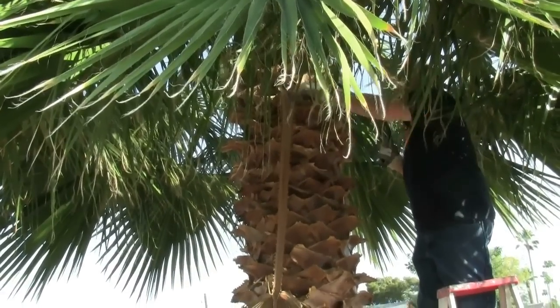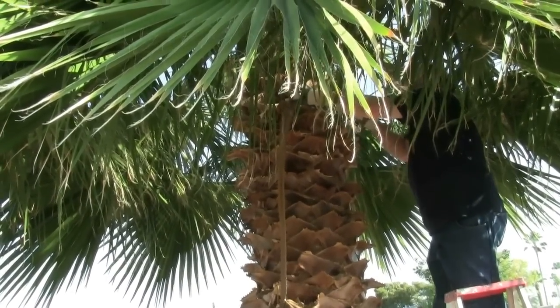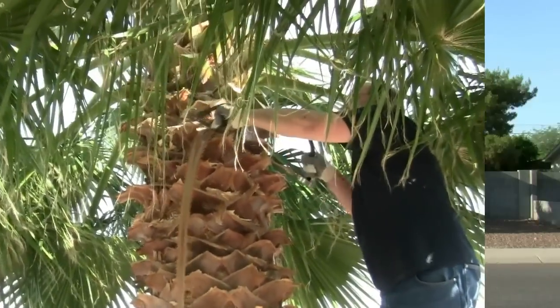Bob has made it all the way around the tree and cuts away the last of the fronds. The tree now won't need trimming again until next spring.